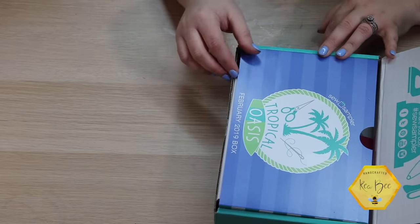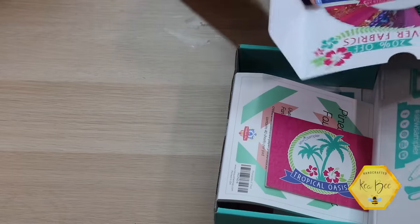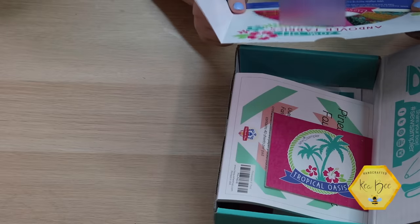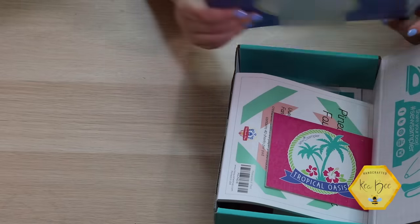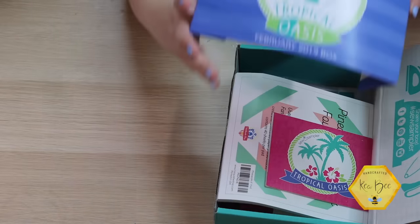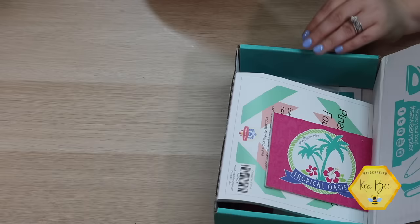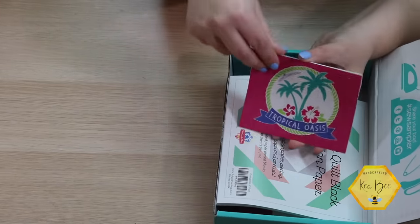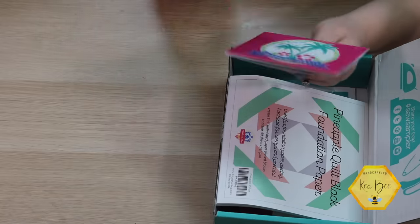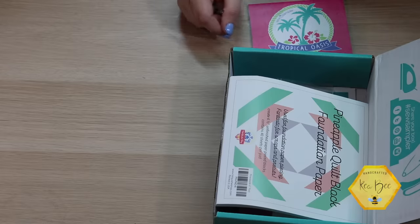On the back of this card we've got 20% off for Andover Fabrics — there's always a coupon that comes on the back, so make sure you use it because you can forget the coupon code when placing an order. This is the card that tells us everything about what's in the box — we're going to save it for the end and figure out the value.